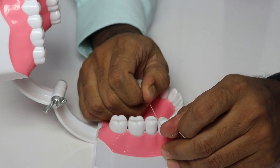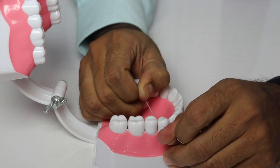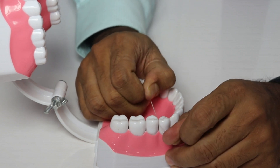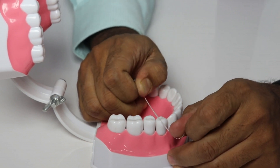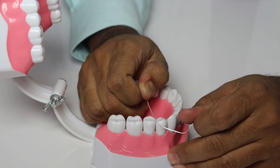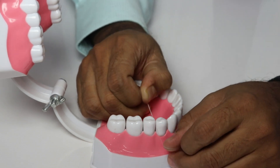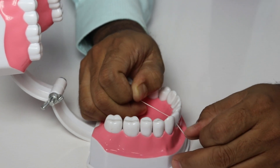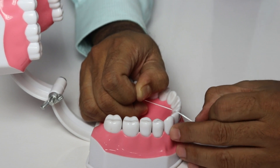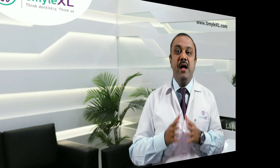Then you also do the horizontal movement. Similarly for the back teeth, you go either straight if there is not very tight contact, or you go at an angle. Again, do both the vertical movement and the horizontal movement. You can use the toothpick-like floss for the back teeth as it will be easy. If your teeth don't have very tight contact, the floss will go easily and it doesn't take much time.